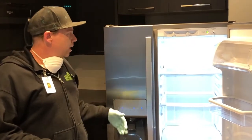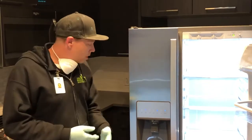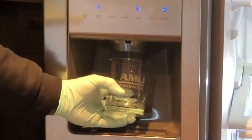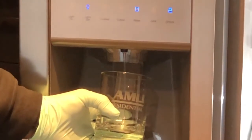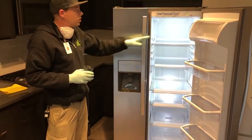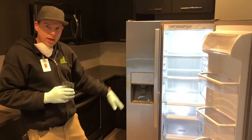What we're doing here is showing you a filter that does need to be changed. If you were to go and get water and you're not getting the normal amount of water that you're used to — as you can see here, there is a restriction in the flow and it's taking a long time to fill up. So this filter actually does need to be changed, even though the status light says green. They do not actually communicate with each other.